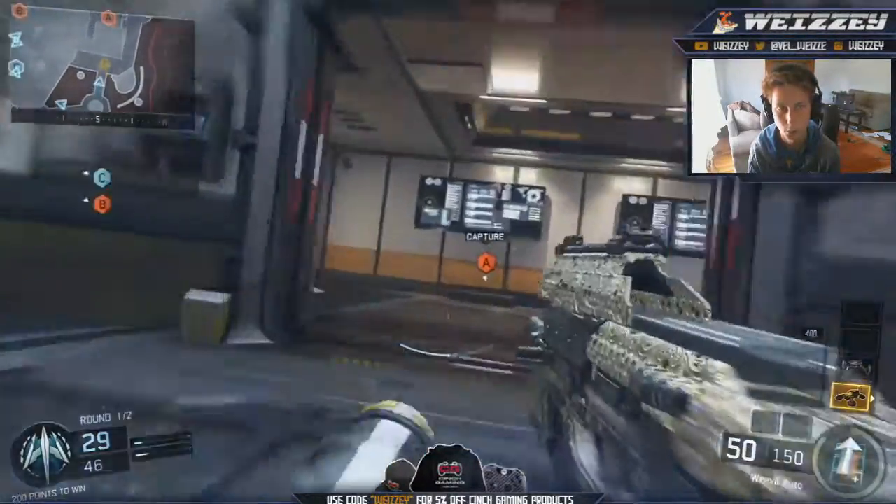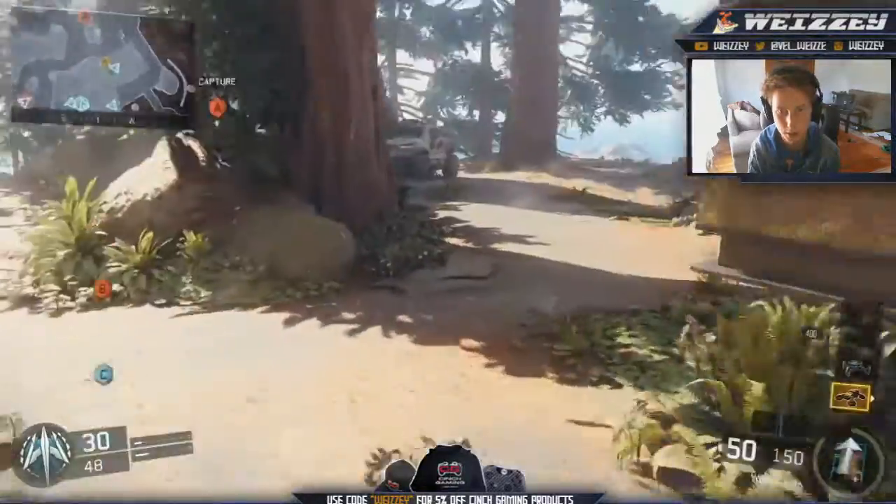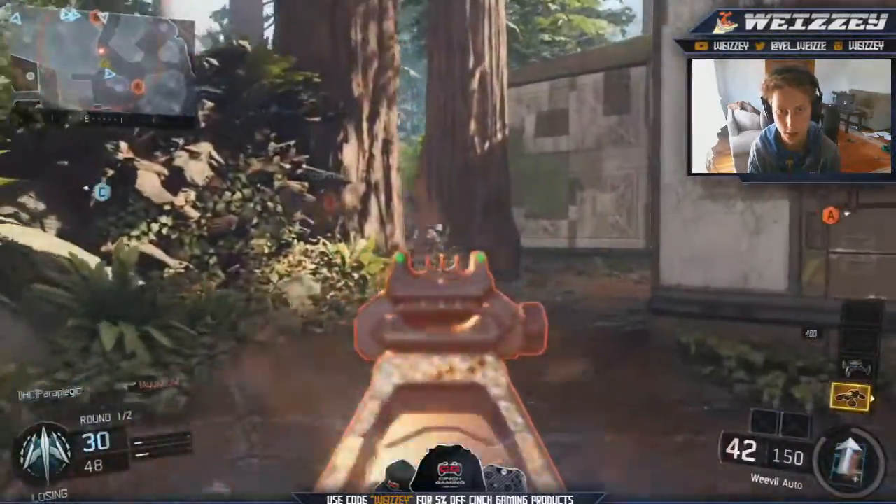Moving on to the Weevil. The Weevil is probably the best looking one with diamond on it, just because a lot of it has diamond on it.